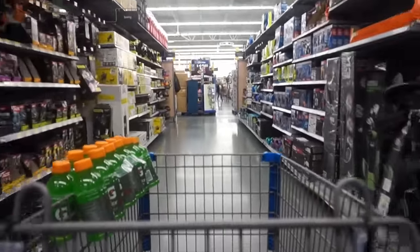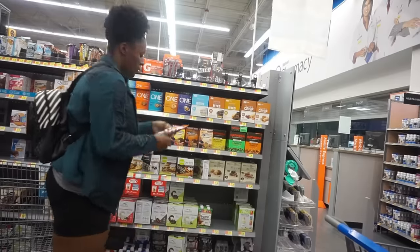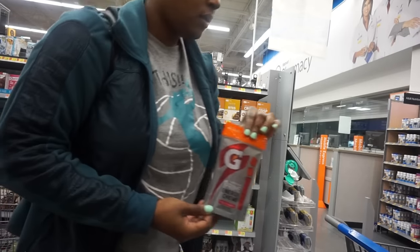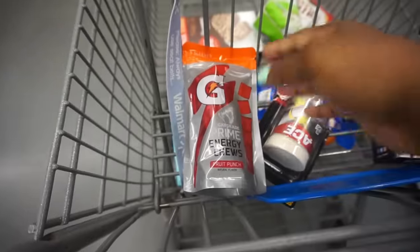Then I went over to these energy chews. You don't really need these, but I think they taste great and I knew I was going to be playing all day, so I went ahead and grabbed some. These are from Gatorade — they're pretty sweet but they give you a little bit of energy, so I decided to try those out.